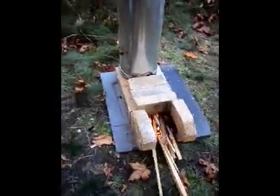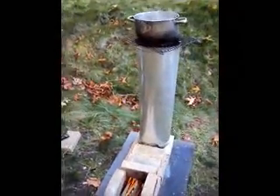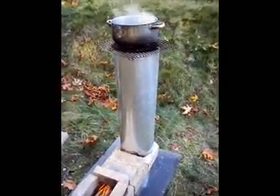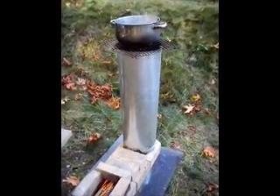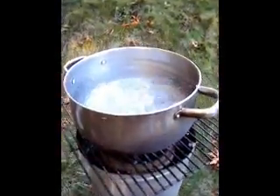I think I'll build it a little bigger. I'm going to put some cinder blocks on both sides to support a keg that holds 15 gallons of water, and that way we can brew without propane.